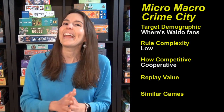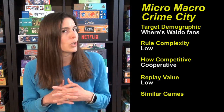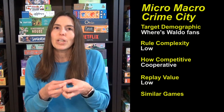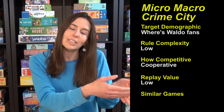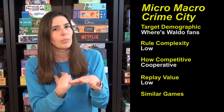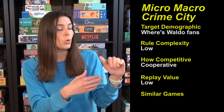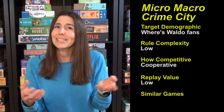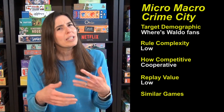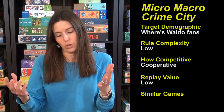The replay value is low because there are only 16 cases, and once you know them, you know them. That said, after you've played it you can pass it on to somebody else. In our house, I played through the entire game with our older son, my husband has been playing through it with our oldest daughter, and we have friends excited to borrow it. So you end up getting your money's worth, but it is just one time that you get to play through it.